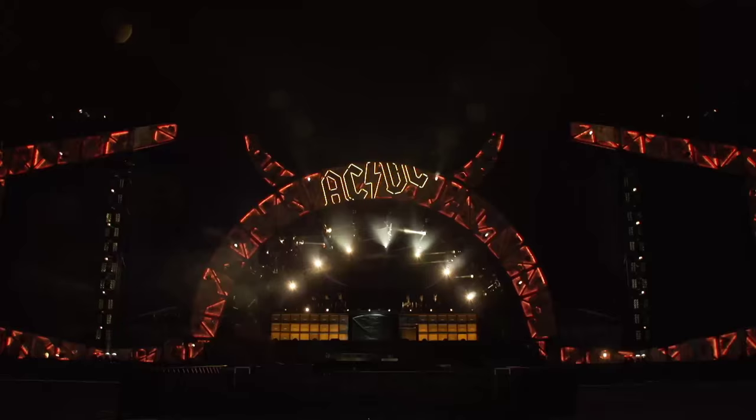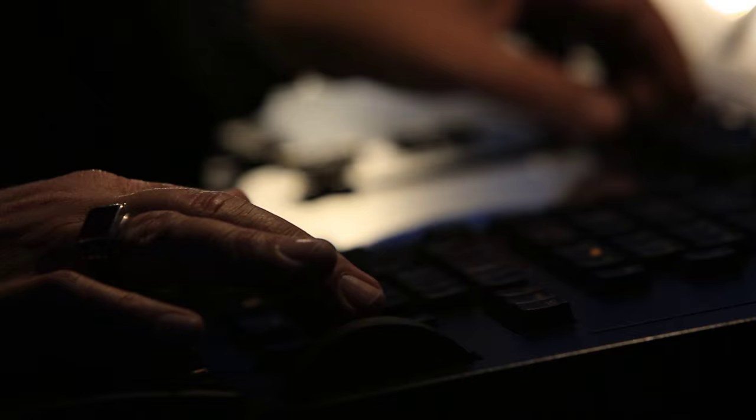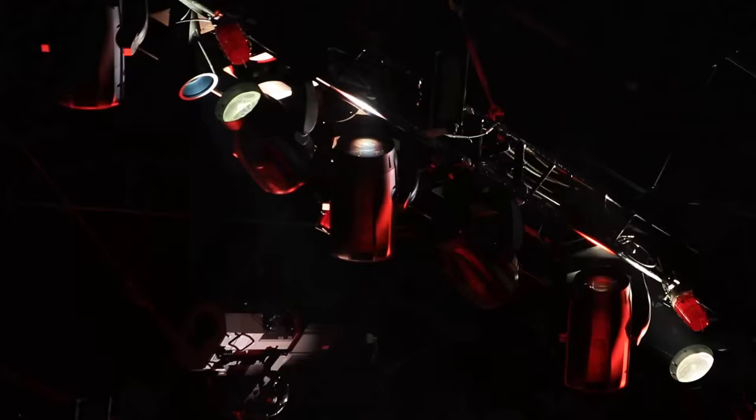We chose on this tour to use the new VariLite 4000. It's an unusual light, particularly bright, with some really good features. But we took a gamble, because it's a new light. Once these things have been on two or three tours and they've shaken down, they become very reliable. But we said, no, we want these — even if they're not going to be delivered until three days before rehearsal starts, we're going to take the risk, because we think they're different lights.